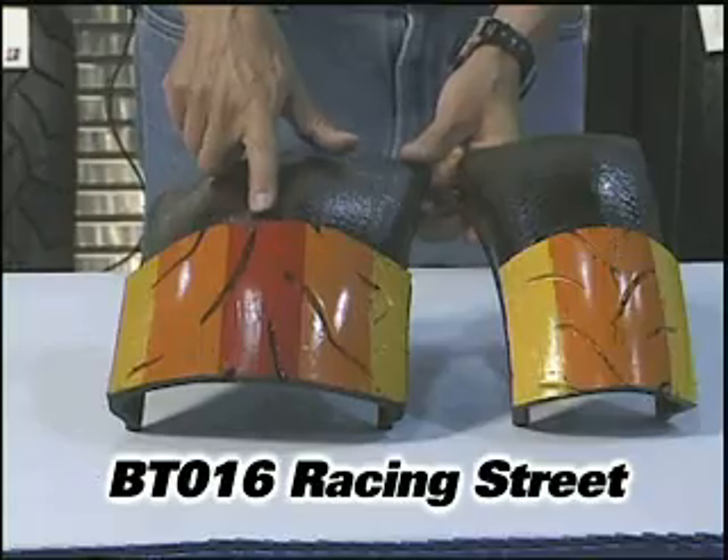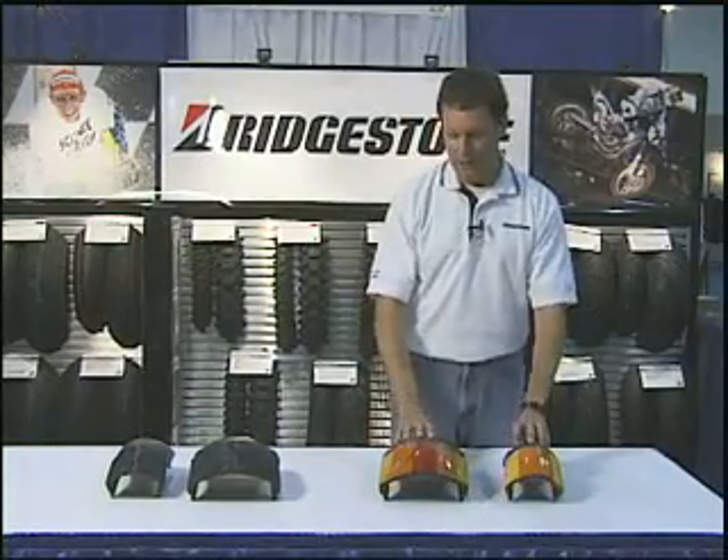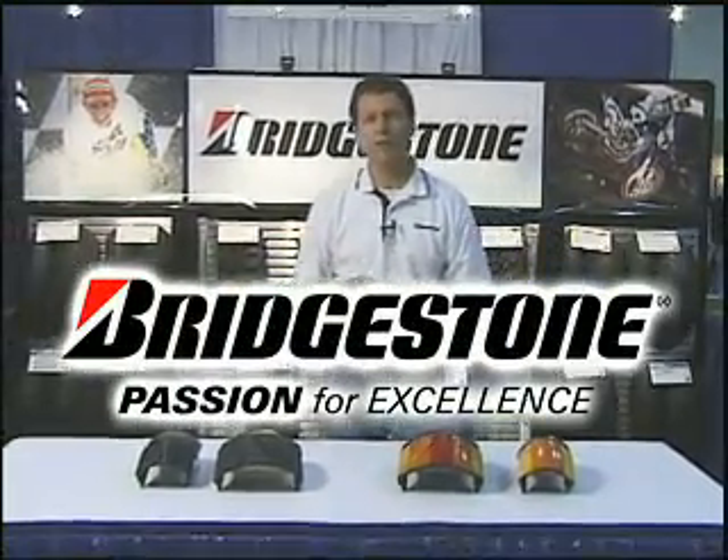There again, on these two tires, the mono-spiral belt package is there as well. These are the two latest sport bike tires from Bridgestone — check them out.